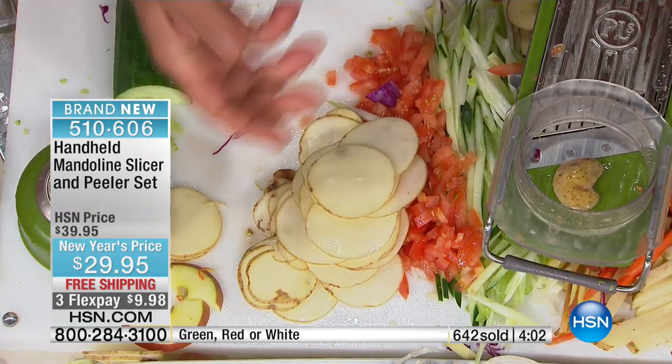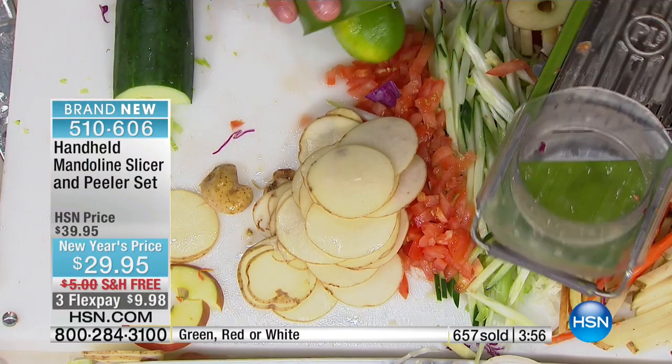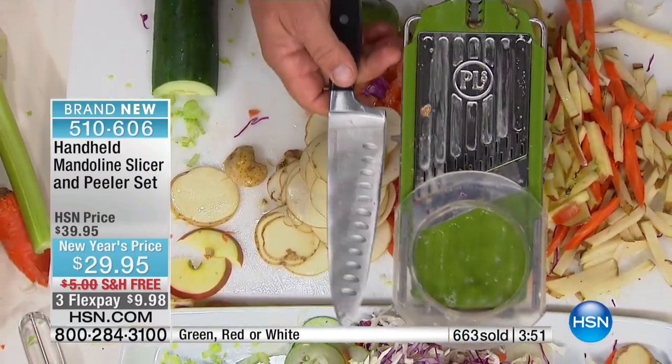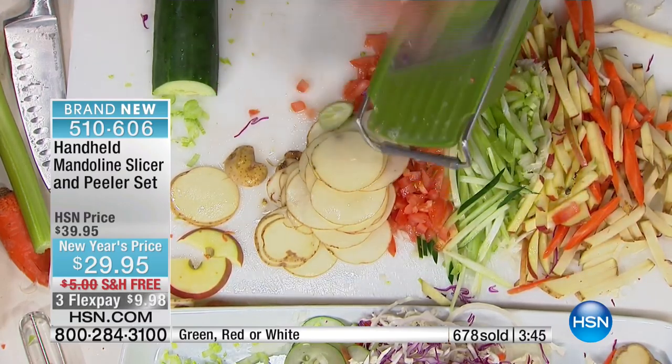It does way more work than any expensive electric machine, but it fits right in your knife drawer — this is all the room it takes up. Keep it in your knife drawer because when you see it every day, you'll use it every day. And the more you use it, the more you're going to love it. Three different colors: the green, the white, and the red.